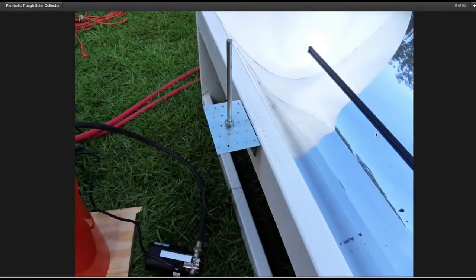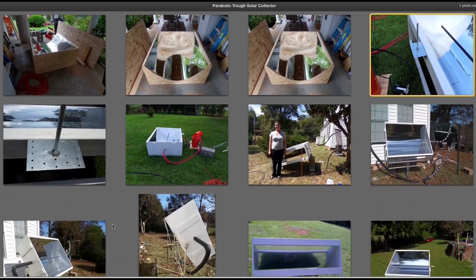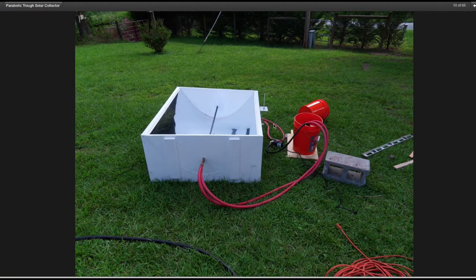You'll find out real quick that these things are very directionally dependent on how they're oriented to the Sun. Make sure it's perpendicular to the Sun. I made this little rod here so that when it's aimed directly at the Sun it basically casts no shadow, and that works very well. I've got some of those on solar panels as well.